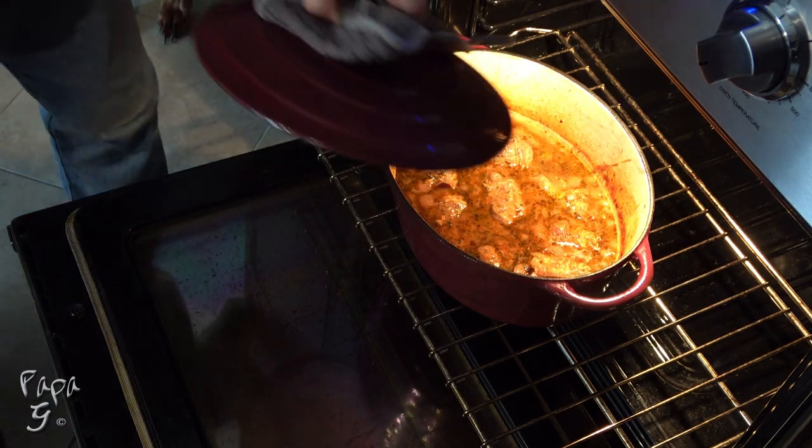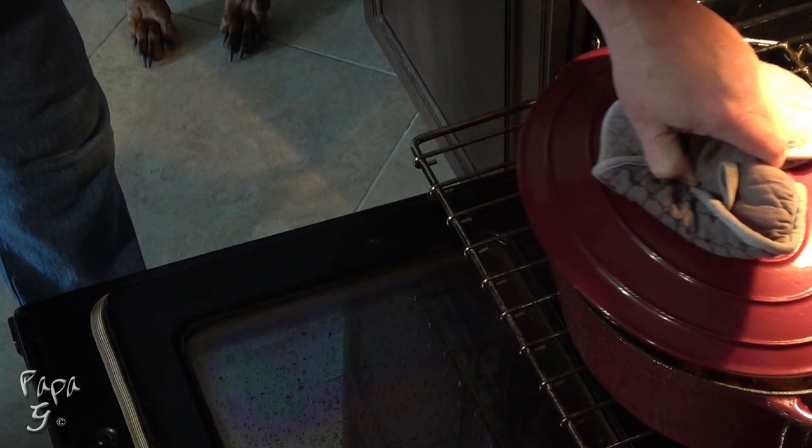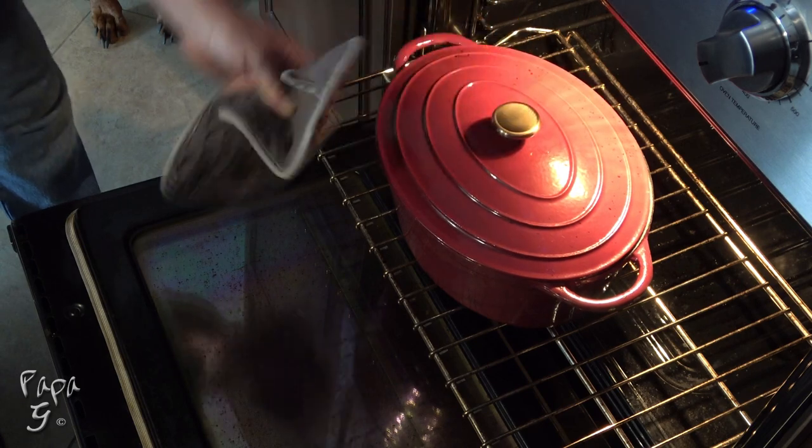Now some of you may have noticed these ominous looking paws. That's our Doberman, Zeke. He may be of German heritage, but he can smell Italian food 10 miles away.